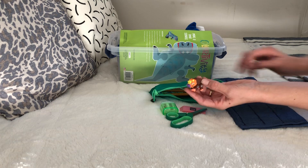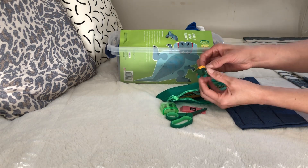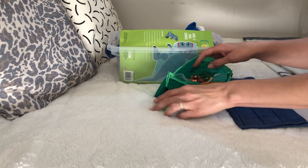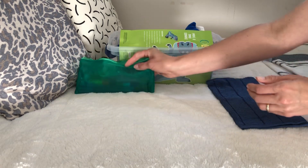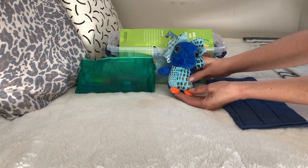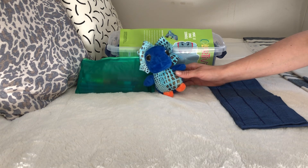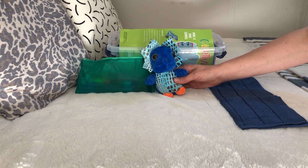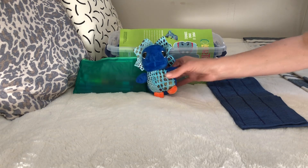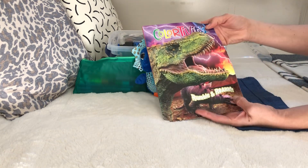There's a little dinosaur eraser - these were after-Christmas clearance at Walmart, I believe 50 cents for four of them - and another dino one as well. I'll put these back in. There's also a little dinosaur stuffed animal from Dollar General. It was originally a dollar and went on clearance to 50 cents.